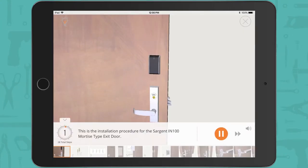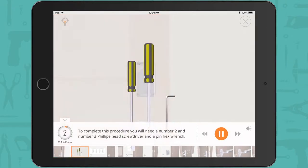This is the installation procedure for the Sargent IN100 mortise type exit door. To complete this procedure you will need a number 2 and number 3 Phillips head screwdriver and a pin hex wrench.